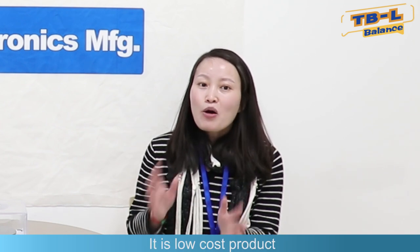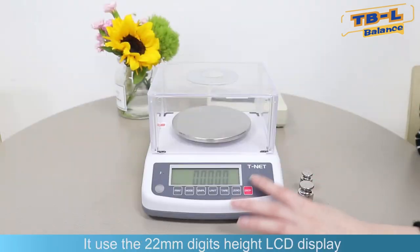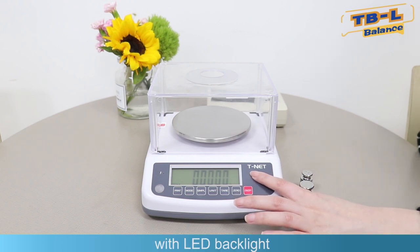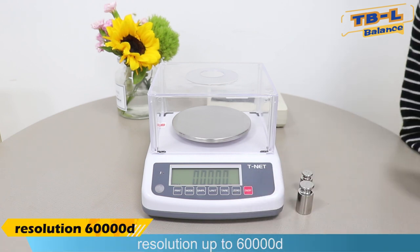The model name is TBL. It is a low-cost product. It uses a 22mm digitized LCD display with LED backlight. Resolution is up to 60,000 divisions.